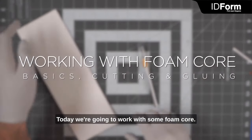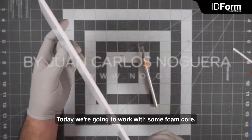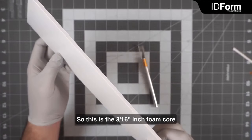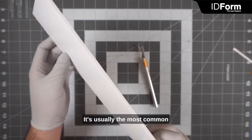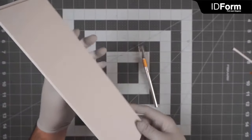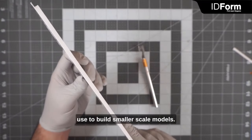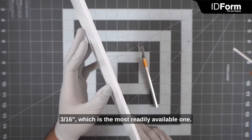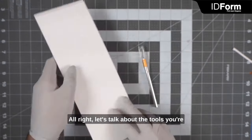Hello everyone. Today I'm going to work with some foam core. This is the 3/16th inch foam core that you have in your materials list. It's usually the most common thickness to find anywhere. There's a thinner type you can use to build smaller scale models, but for this demo we're going to use the 3/16ths, which is the most readily available one.